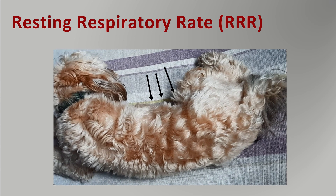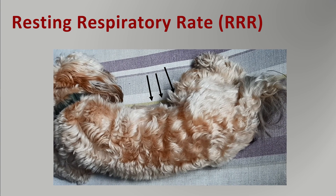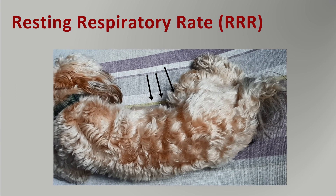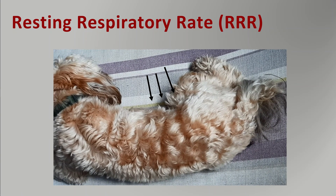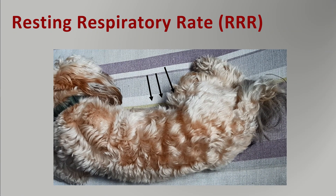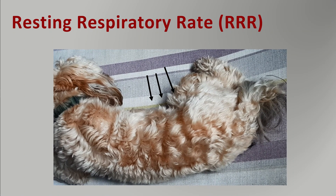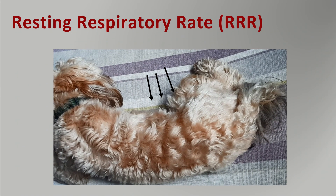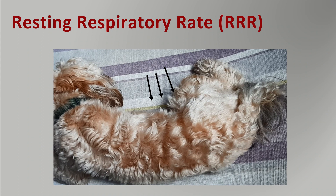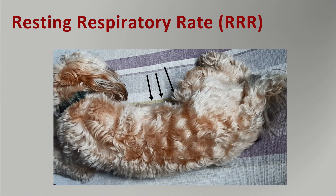Here is Digby breathing. I've put arrows to where his chest movement creates the most obvious movement. You can see he breathes in and out — in, out — that's one breath. In, out — another breath. In a normal dog this can be quite subtle to see and find. Though this is the flank and not specifically the chest, the chest movement causes the whole trunk to move depending on what you're looking for.